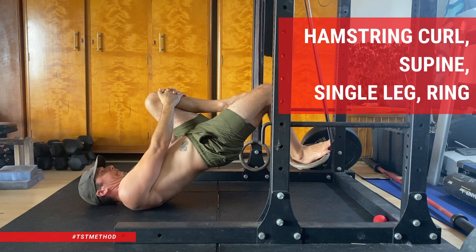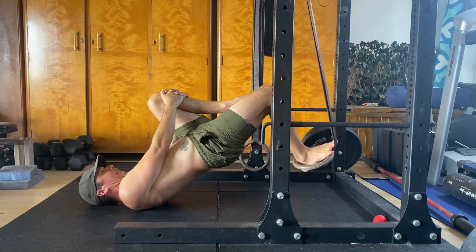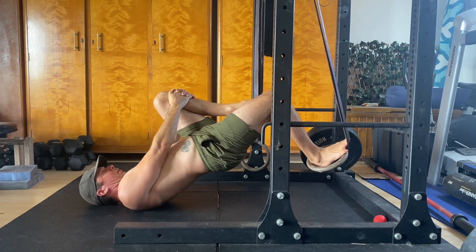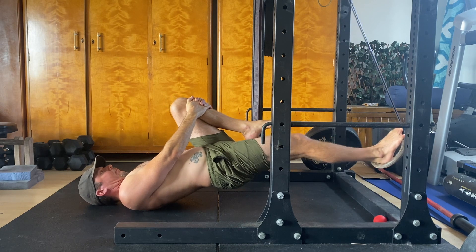Hamstring curl supine single leg ring. Are you looking for an exercise to build strong hamstrings with minimal equipment? If you've got a set of gymnastics rings or a TRX, give this a try.